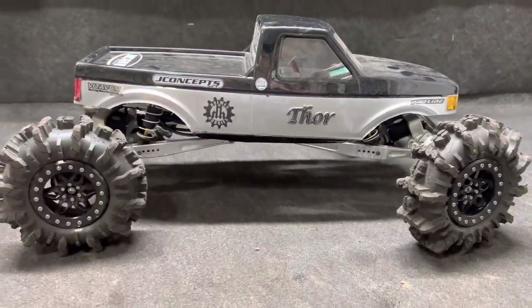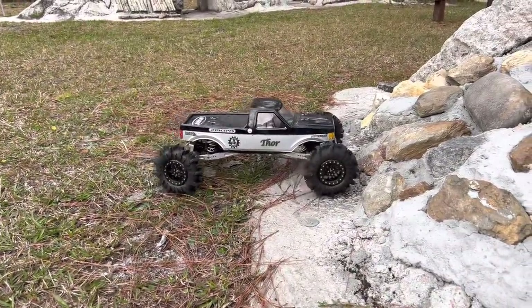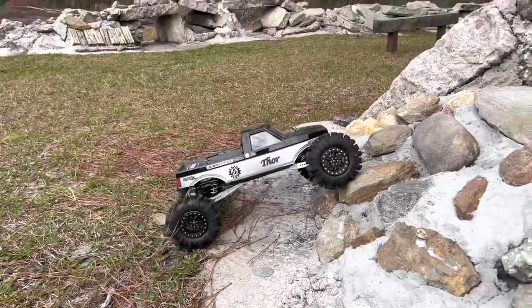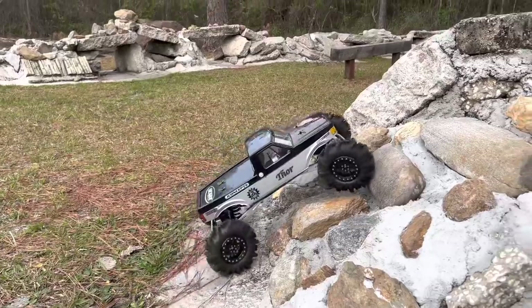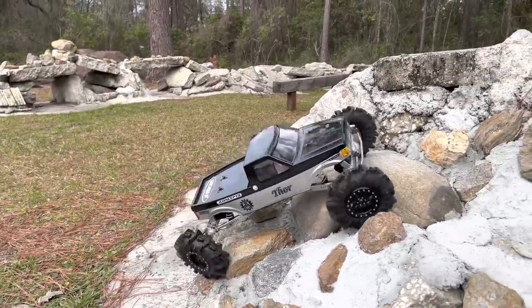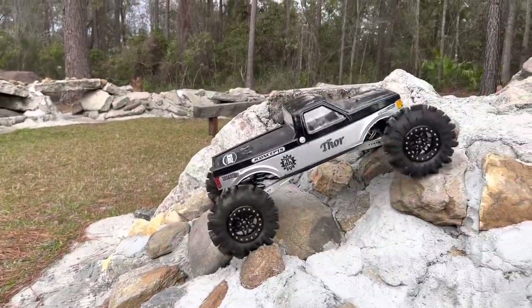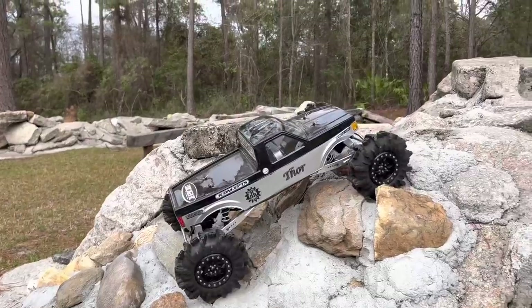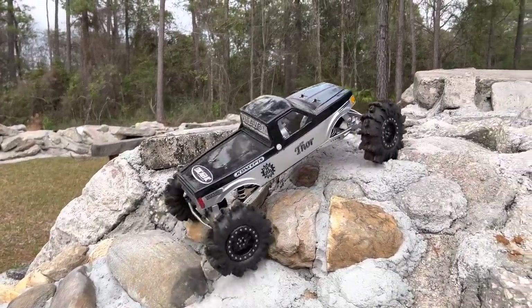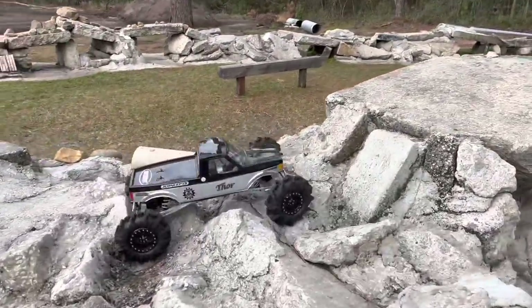We're going to start with a little crawl because I want to see what Thor can do with these tires. It's going to be interesting, and then we're going to move on to some dirt — hopefully the ESC takes it. So far so good, I'm impressed. That didn't even spin a tire — impressive.